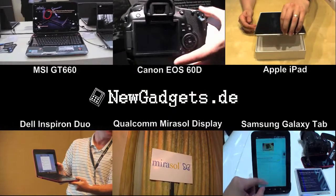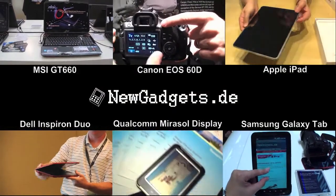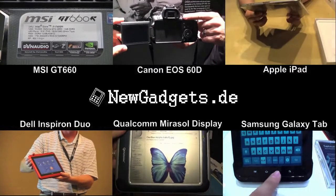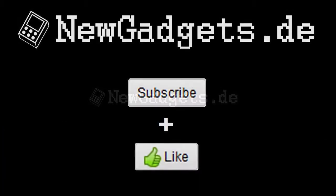So that was my unboxing and hands-on video of the iFi Pro X2 card. Make sure to subscribe to my YouTube channel at youtube.com/newgadgets.de for the latest gadgets. And if you have any questions, just place a comment in the comment section below.